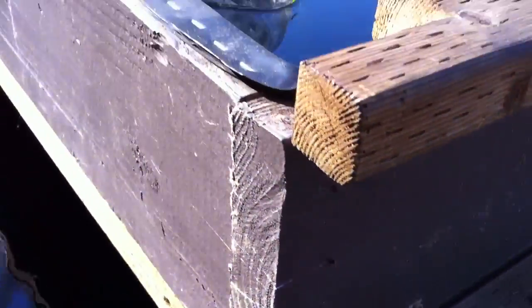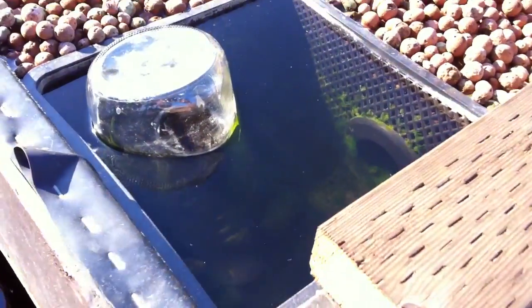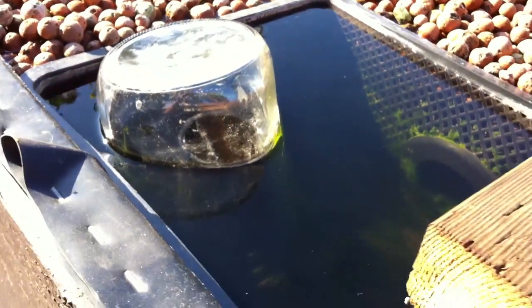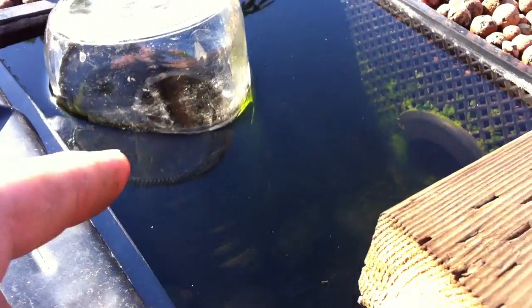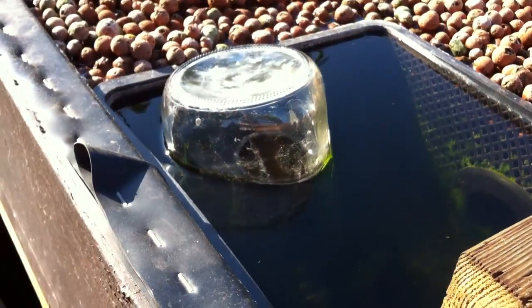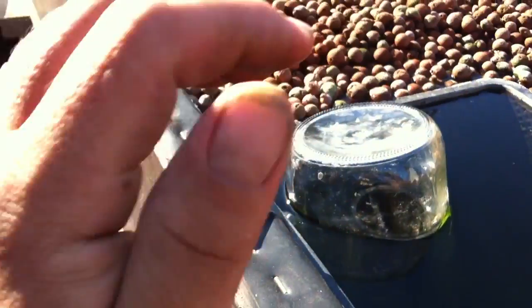So basically, the way that we have our bell siphons designed here is we have a standpipe underneath this jar. And then basically the standpipe and the jar interact with each other by making like a little closed loop.